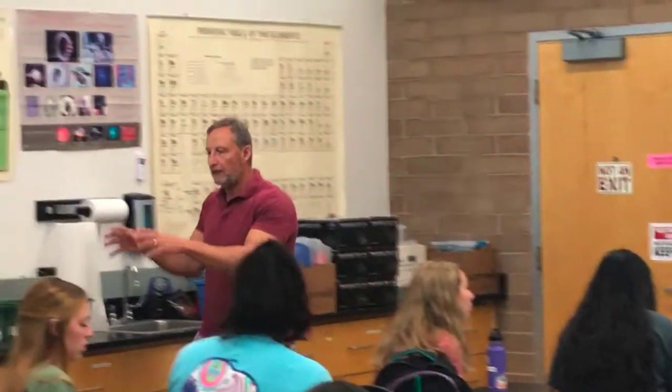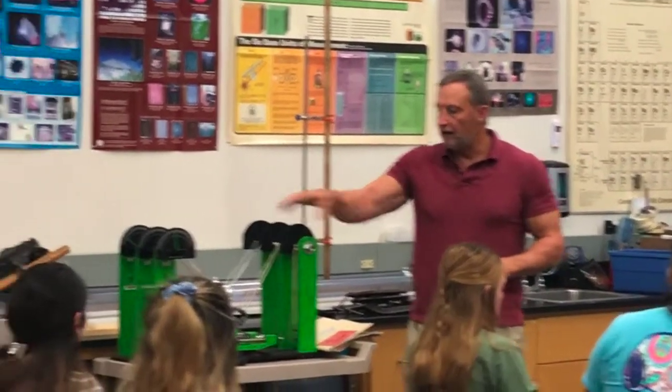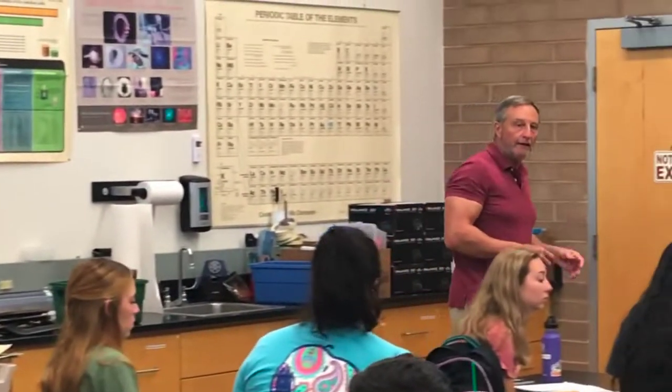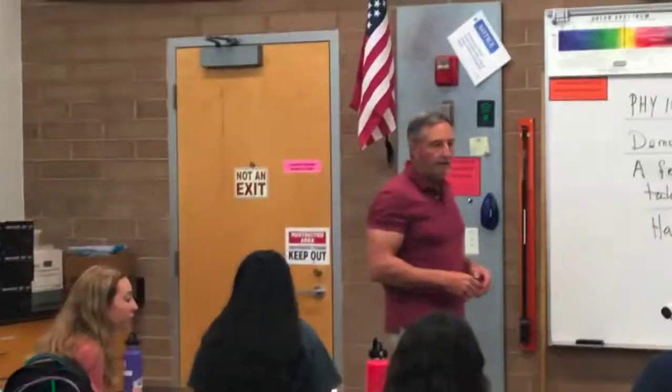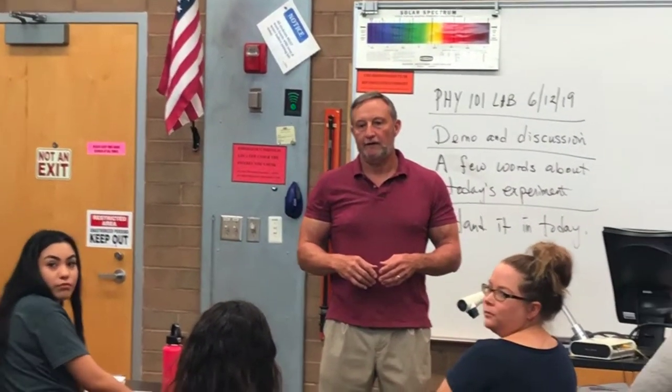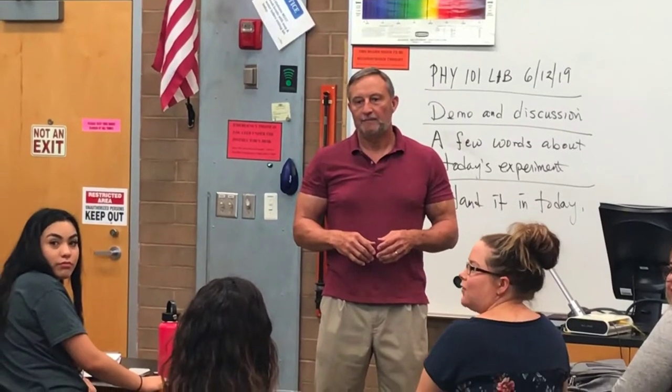So the experiment stuff is over here, and the demo stuff is over here. I'm going to need some help with the demonstration. Gustavo, can you swing a sledgehammer at something and not miss it?